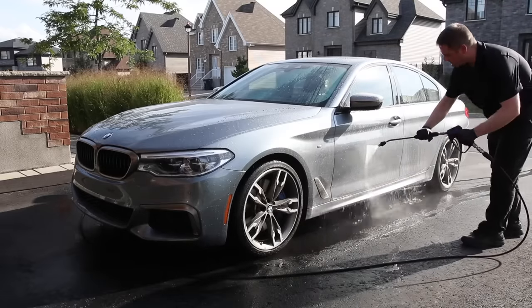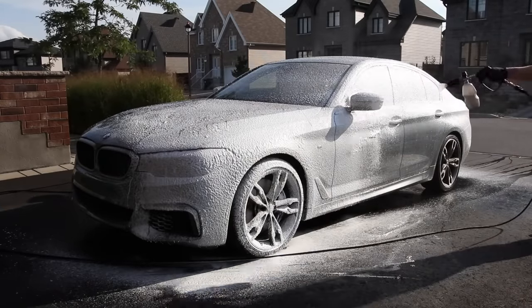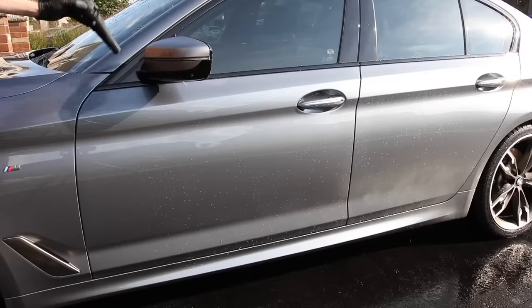Step number one: rinse the vehicle with the pressure washer. Step number two: foam the vehicle with a snow foam. Step number three: rinse that off. And step number four: dry the vehicle. This is very quickly done — you can do the entire vehicle in roughly 15 to 20 minutes — and the good thing is you're not touching the paint, so you don't need buckets, wash mitts, or a bunch of other products and equipment. It's very simple.